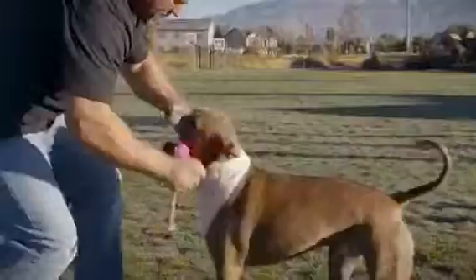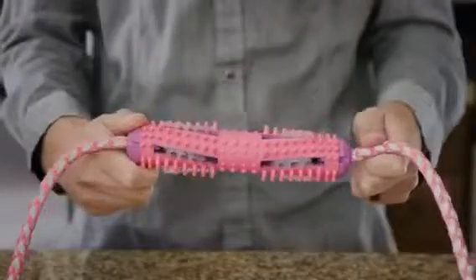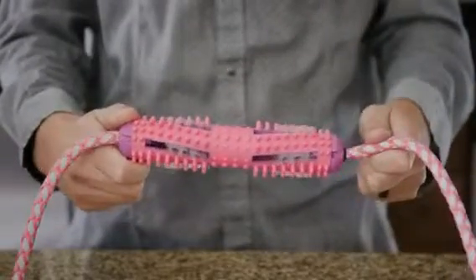As your dog bites down on the sturdy cylinder, the soft nubs gently massage and remove gunk and grime. Our patented brush technology slides back and forth between the tongue and the teeth as you push and pull on the rope.